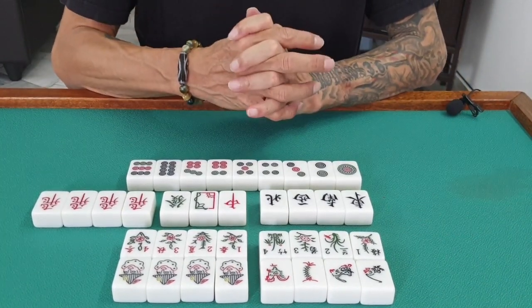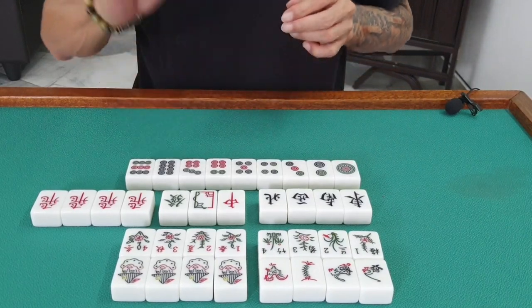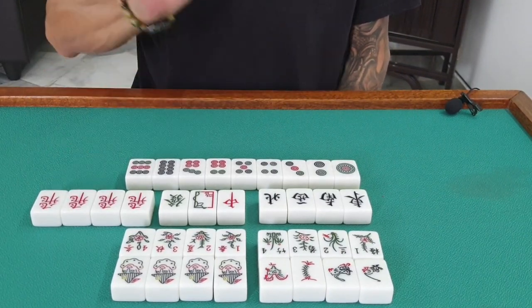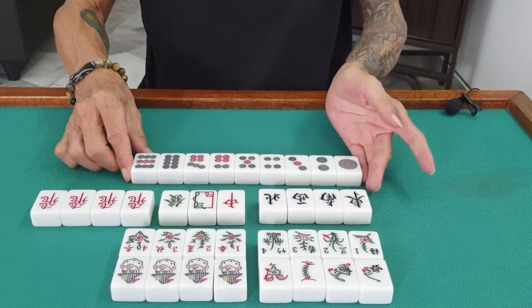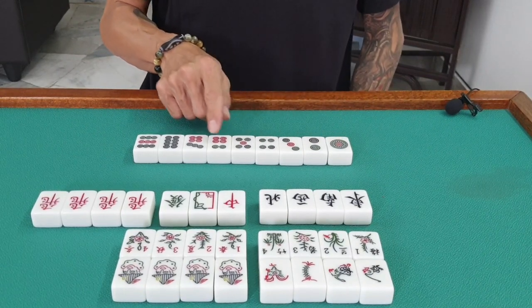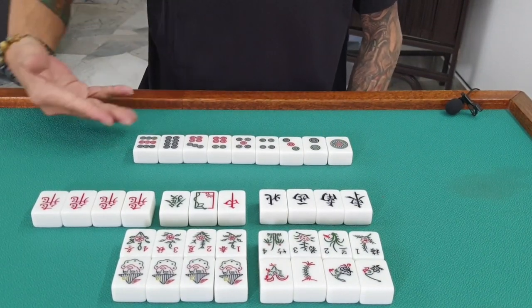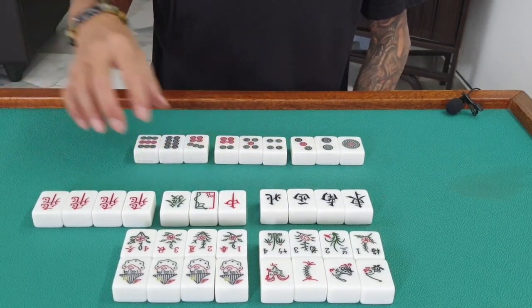I'm going to show you a little bit on how the game looks. Lesson one — we're going to go through something very slow, very easy. Let's repeat. The dots tile: you have one through nine, and there are four sets of it. You can form them in sequence.